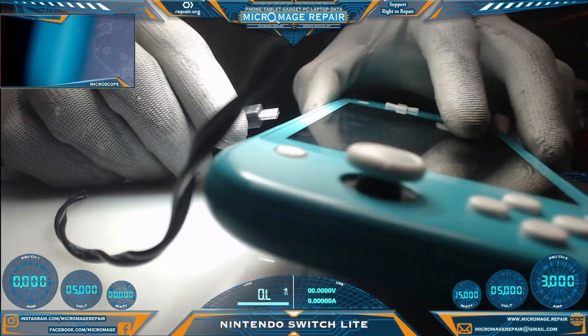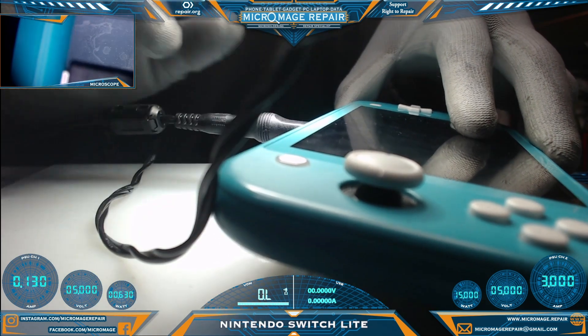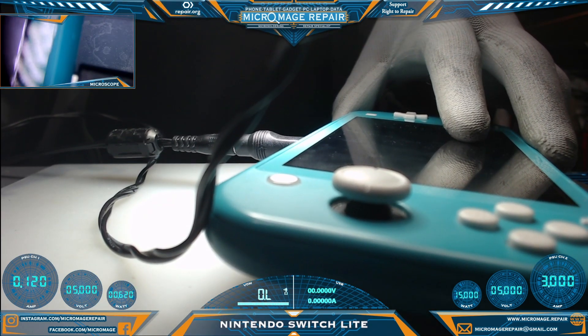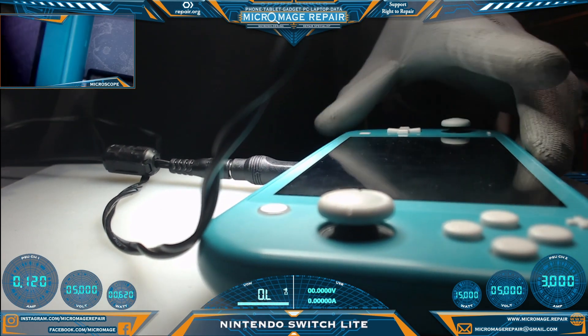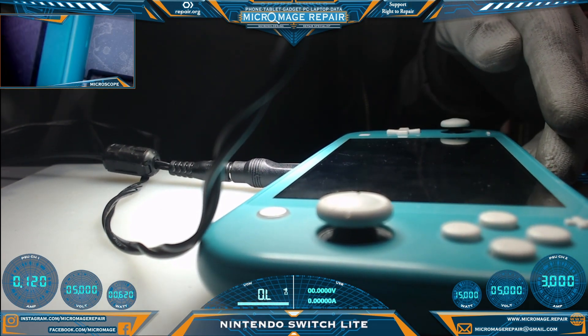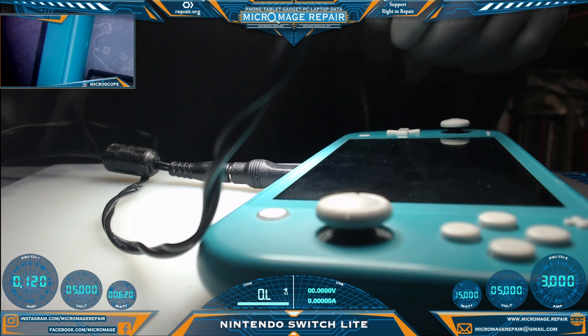We're watching the meter on the left-hand side, just want to see what this Switch is doing. It's sitting at 0.12 right away. This would lead me to believe it's probably a PMIC issue, but we won't really know until we get it cracked open and take a look.